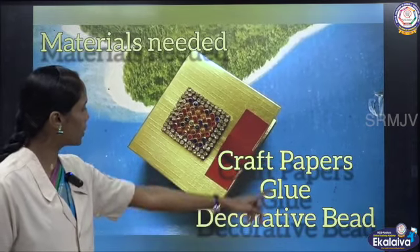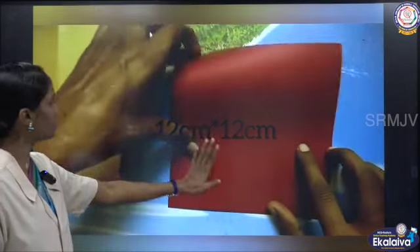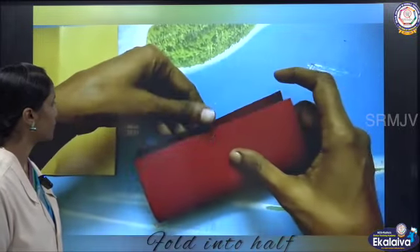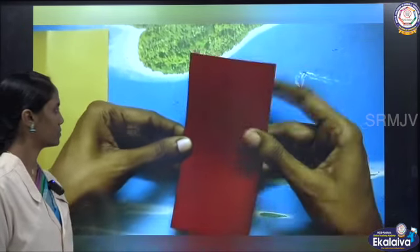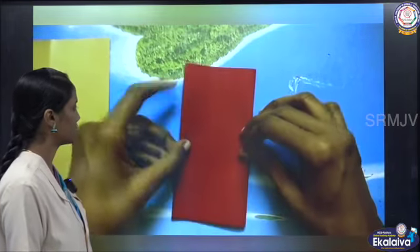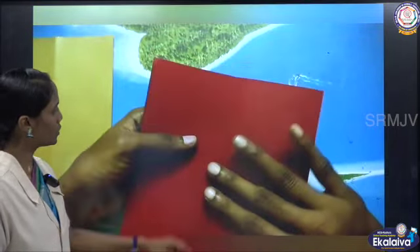For this we need craft papers, glue and decorative beads. Take a square sheet of size 12 centimeter, fold into half, and fold from the other side also.